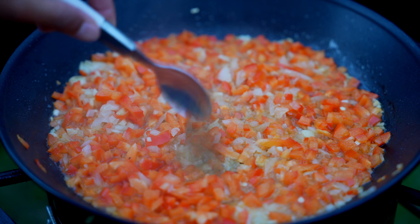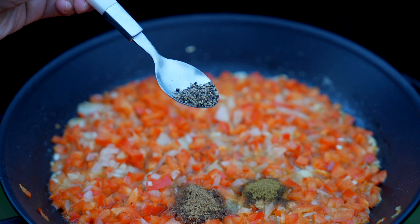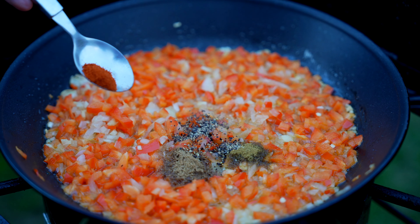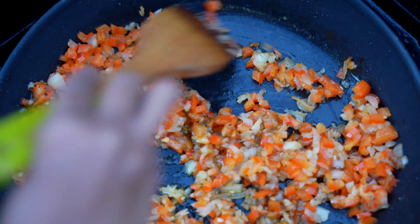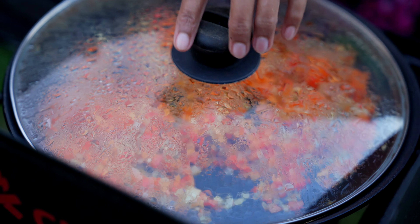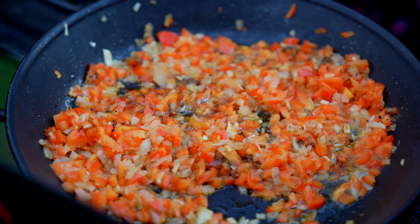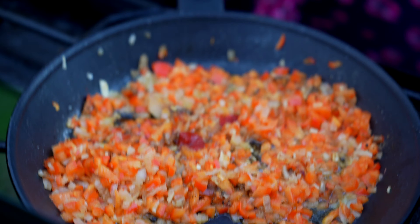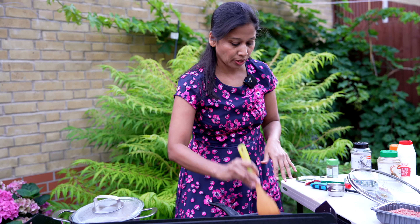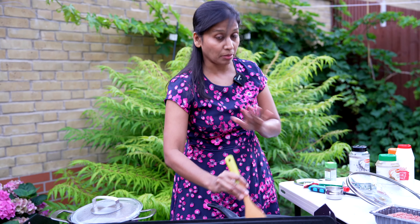Add a quarter spoon of coriander powder, one eighth of a spoon of cumin powder, one eighth of a spoon of pepper powder to give that peppery taste, and a little bit of paprika to give that colour. Let it cook for 3 to 5 minutes. After 3 minutes, add tomato puree — do not add too much or it will taste tangy. I've added about 40 grams of tomato puree. You can taste it to see if you want to add more, but do not add too much at the beginning.